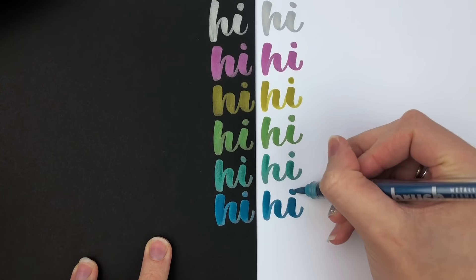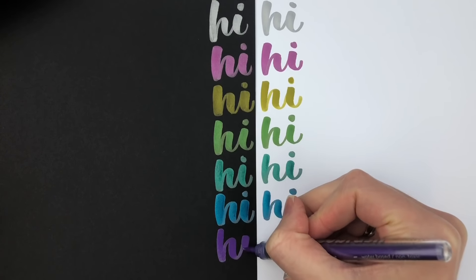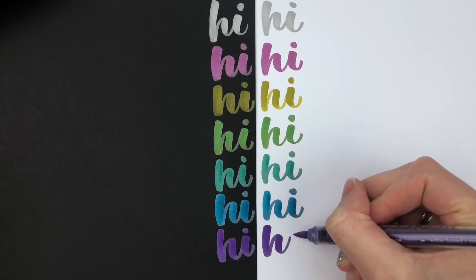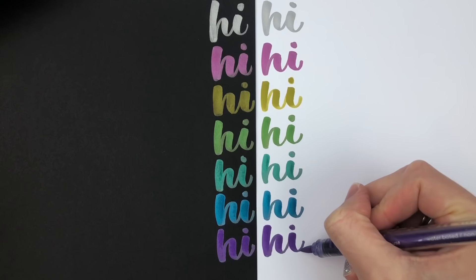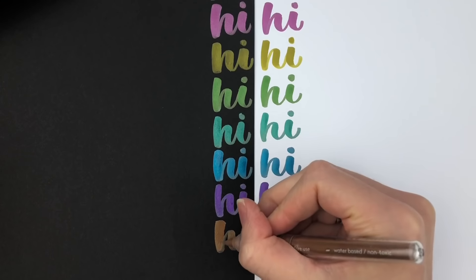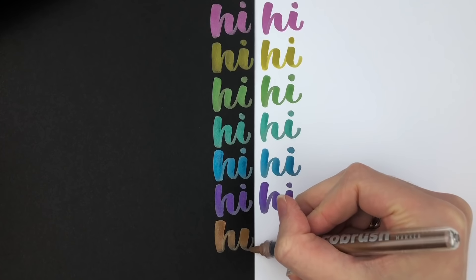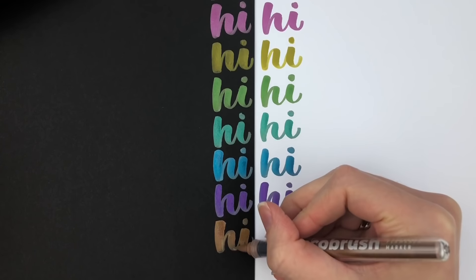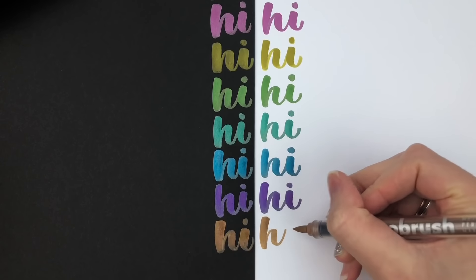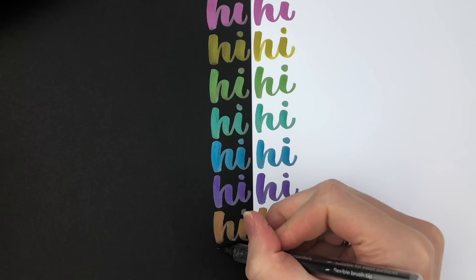That is something I noticed with one of the colors in the Kiretake as well, which I'll show in a bit. But the nib of these brush markers is amazing — it's so durable. With the mega box I used one marker on watercolor paper and bad paper for a long time to try and wear it out and it still didn't wear out, so I think these brush markers are amazing for their nib. You can see with the copper it is not as intense as the other colors, especially in the upstrokes.